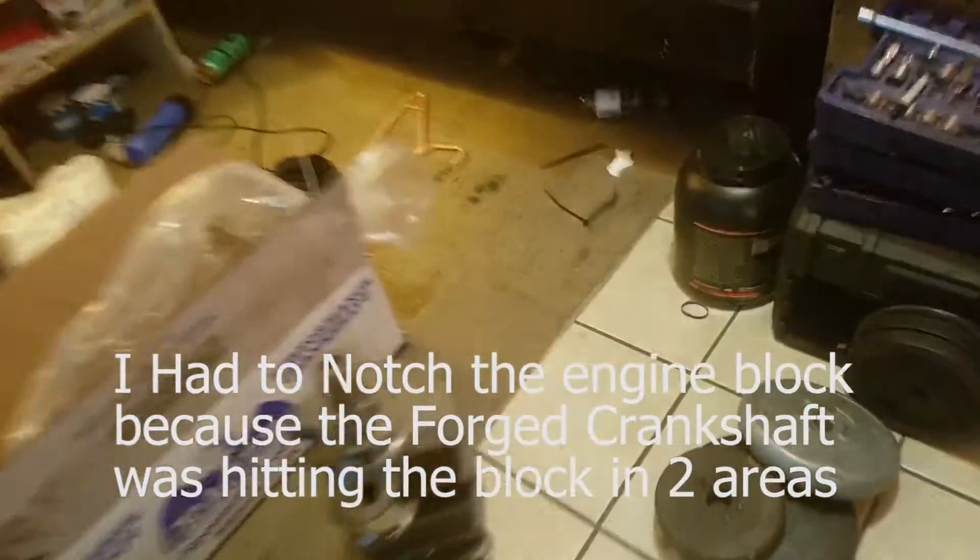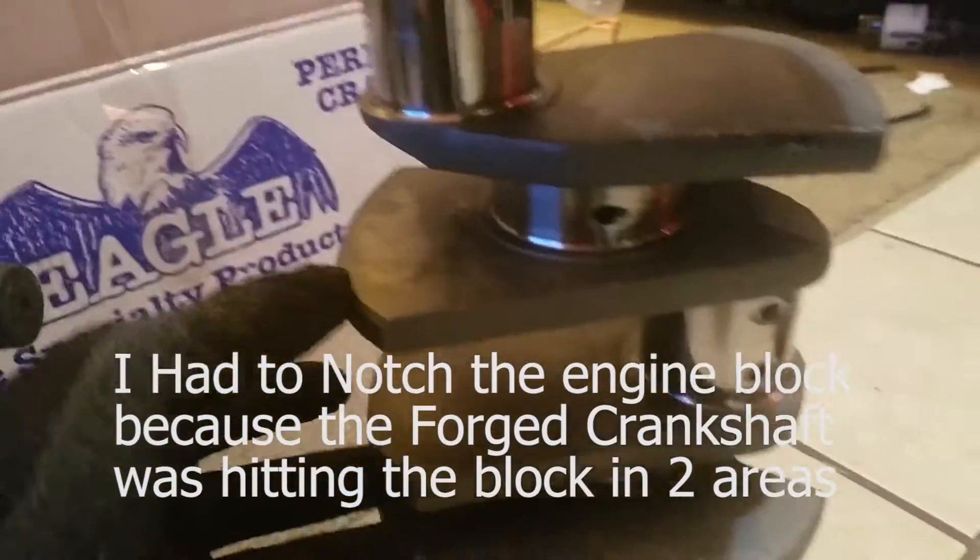The thing is, the middle ones right here - they actually hit the block right here, and the other one hits right there. So I gotta grind them off to make it fit.